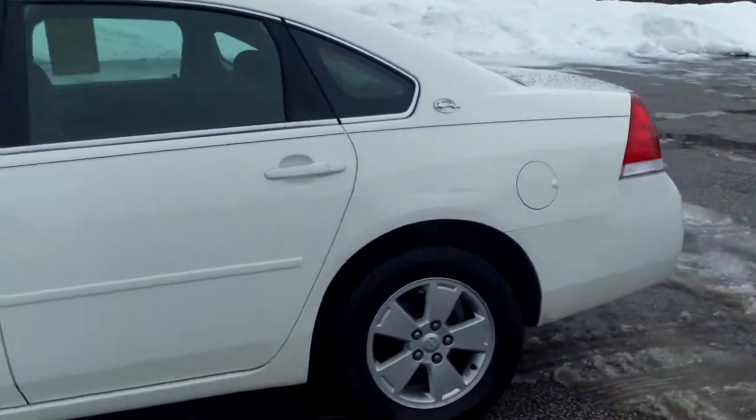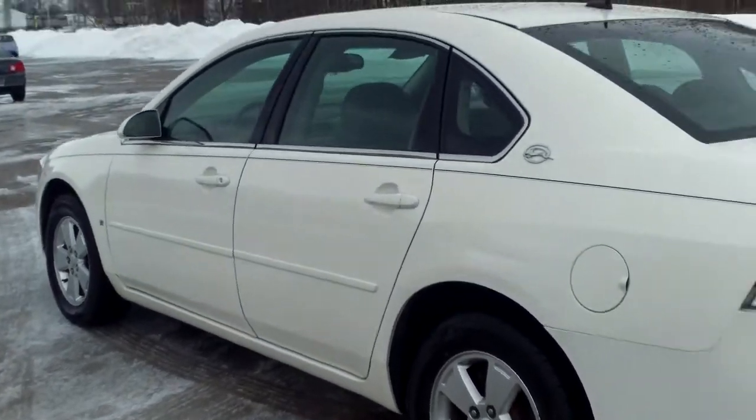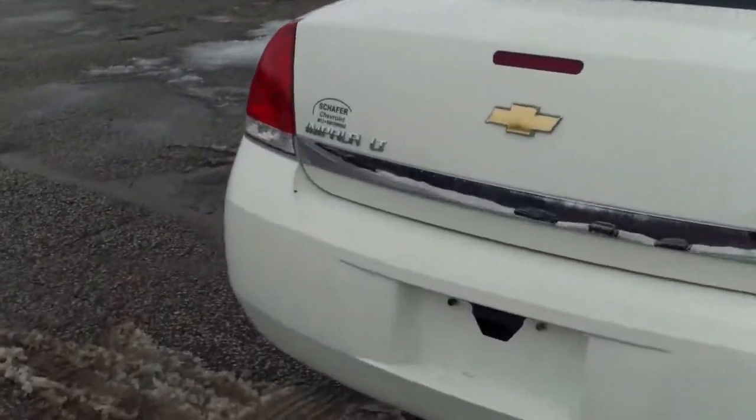A decent set of tires on it. Not even noticing any major scratches, dents, or dings on this thing. But I did notice remote start. Let's take a look back here — maybe some rust starting to bubble there, and right there.